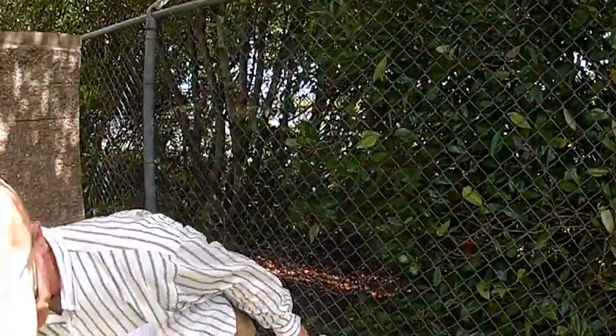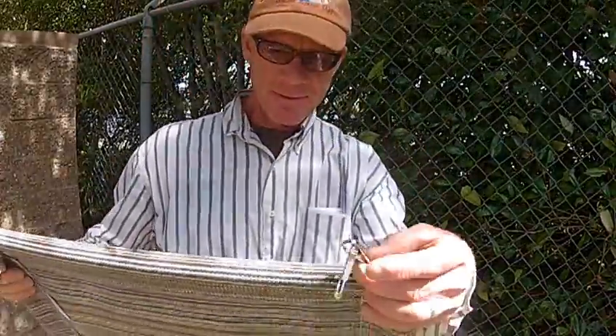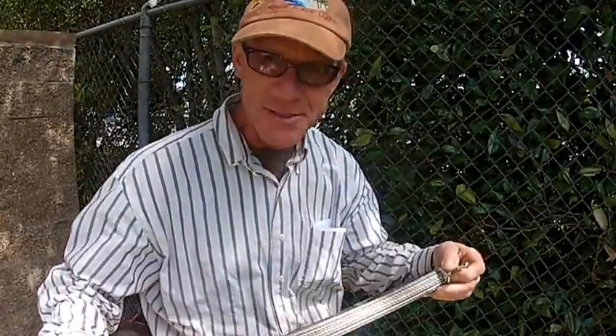This is the unit right here. You get a couple of extra snap clips on the back of the frame. I'm just going to use these two right now and show you how easy it attaches to a fence.